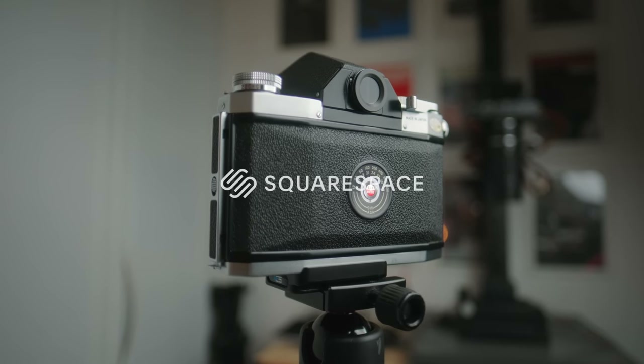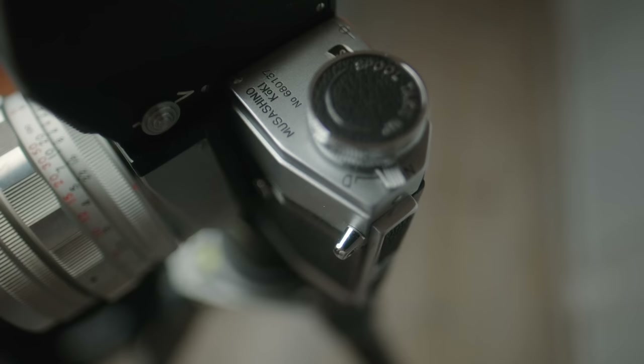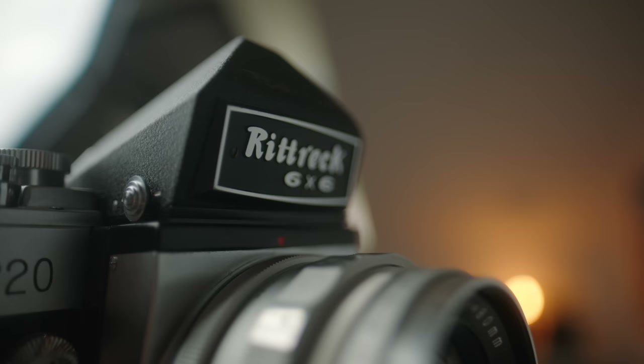Today's video is brought to you by Squarespace. The other evening I came across a camera for sale online and it was a name I'd never heard of before, but it looked incredibly familiar and I was immediately intrigued.